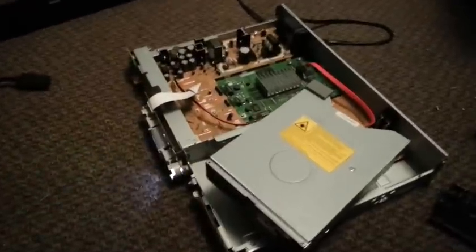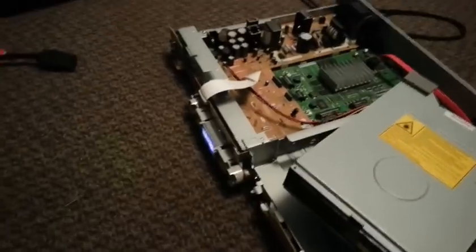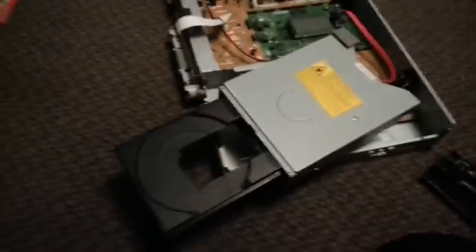I've got the unit back together just enough to get the drawer open. A lot of times you've got to wait for these things to boot up before they'll listen to you. Now I'll unplug it and then I can put it back together fully.